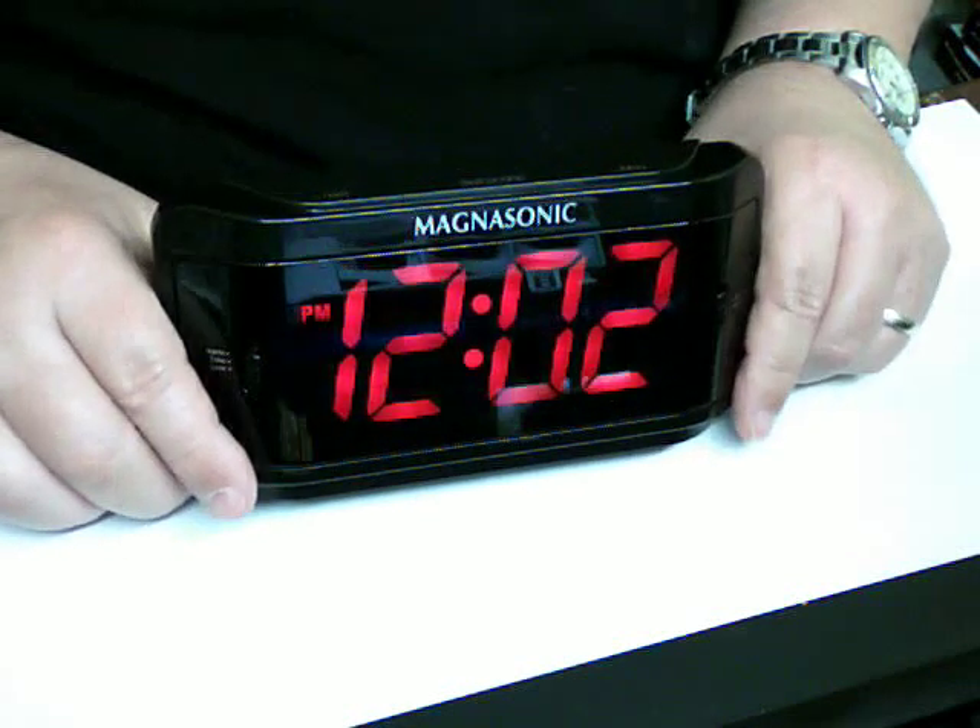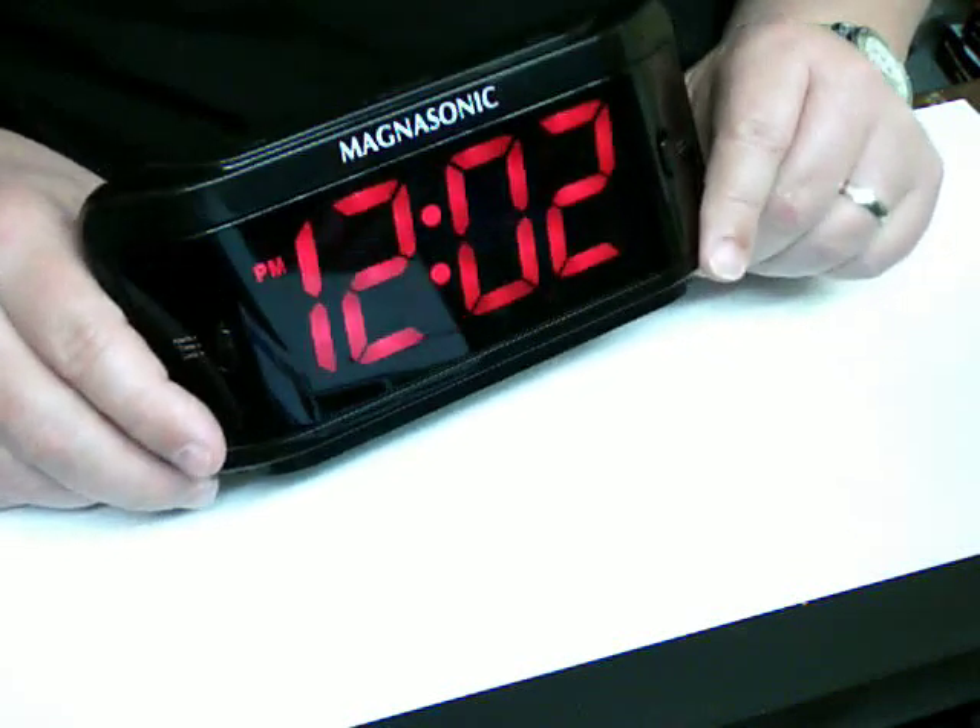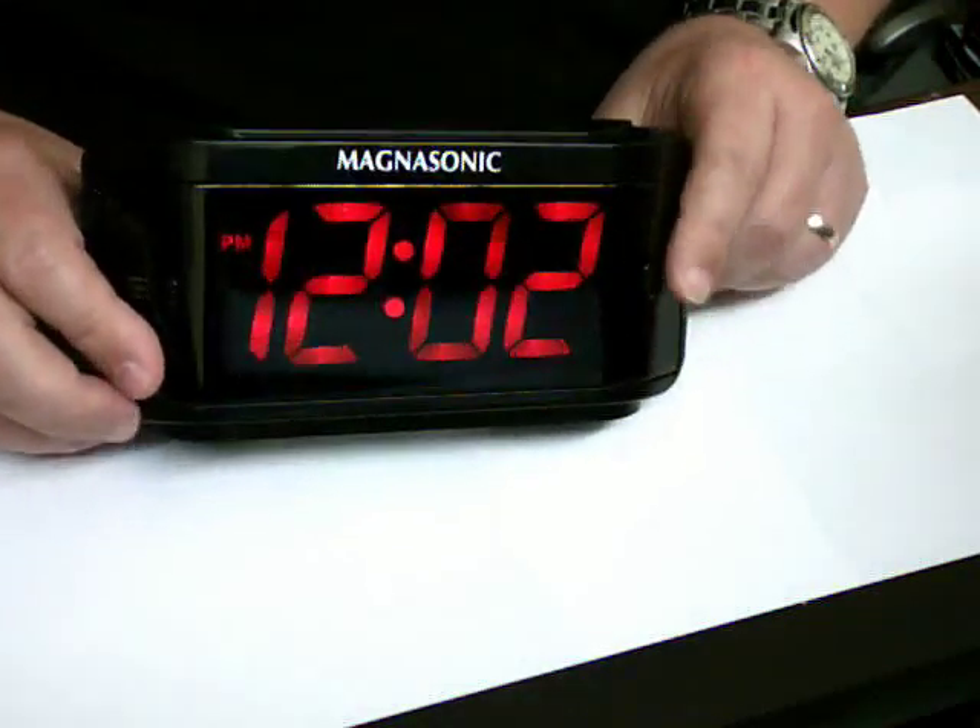It's a new hidden video camera from spyville.com. Looks like a regular alarm clock. See any sign of a camera in there? Get up as close as you want and you'll be able to see anything.